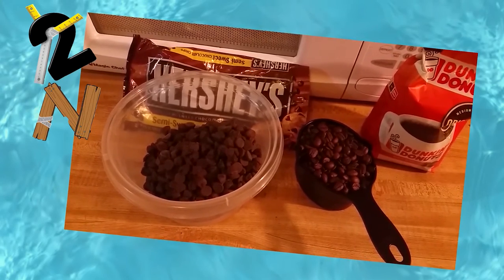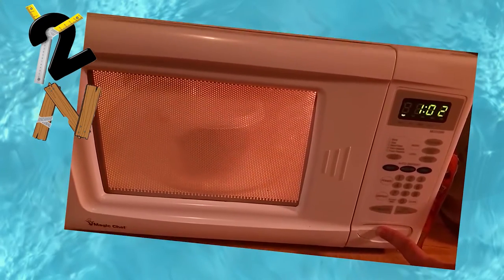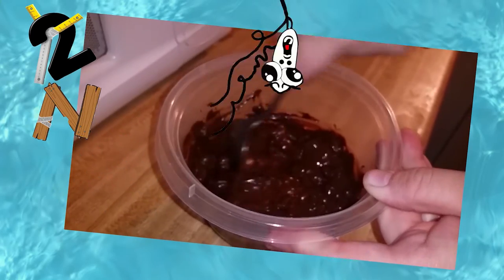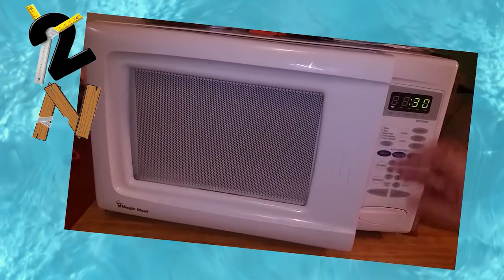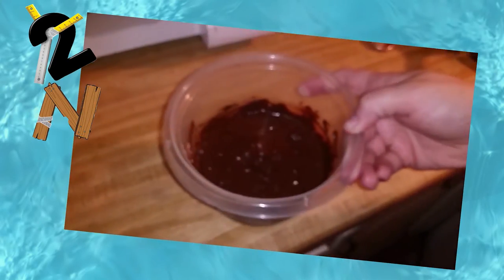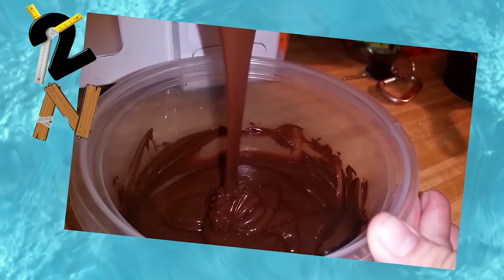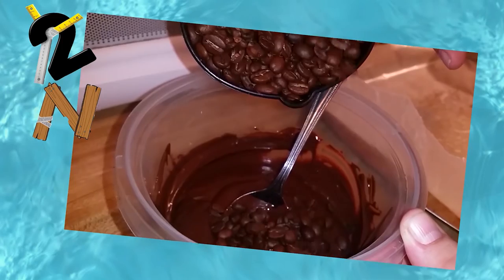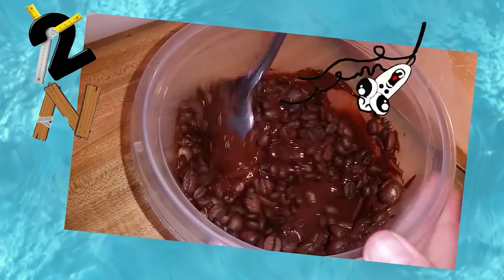Now on to the coffee bean bark. You want to start out with a full 12-ounce bag of semi-sweet chocolate chips. We started ours out at two minutes in the microwave. After the first minute, remove it and give it a nice stir. We microwaved ours an additional 30 seconds, then took it back out and stirred again. Continue doing this in small time increments until you get a smooth consistency. Now you can add your coffee beans — this is one cup — and mix until well combined.